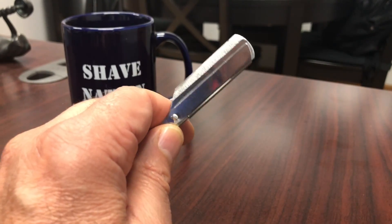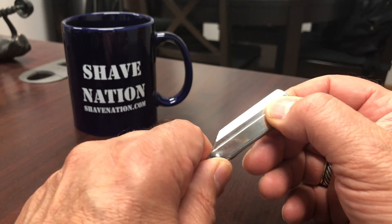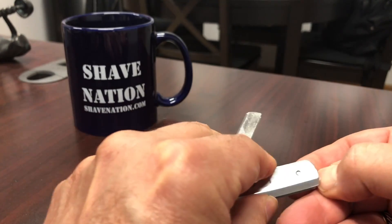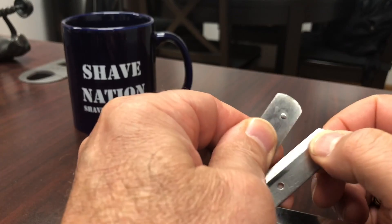Swapping out the blade on a hinged Chavette razor. Pull back the hinge, separate the two arms, pull them apart.